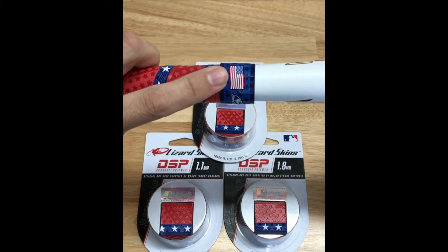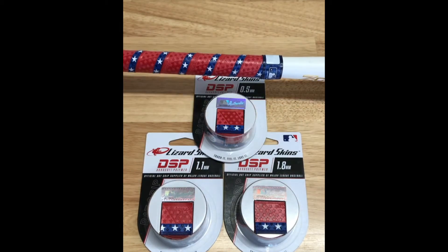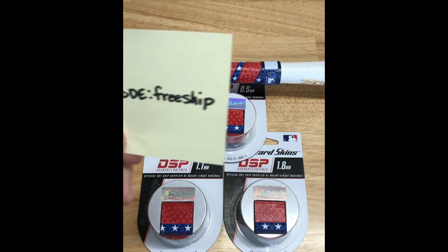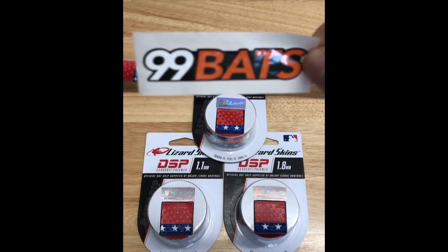I really like the American flag they added, and here's a place for your number. If you want free shipping at checkout, use the coupon code 'free ship' — you can get yours at 99bats.com.